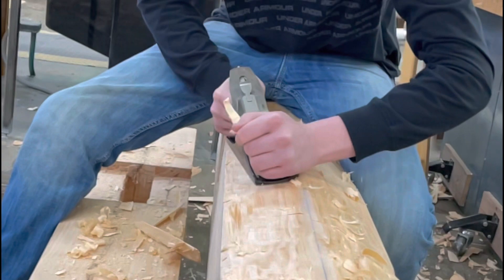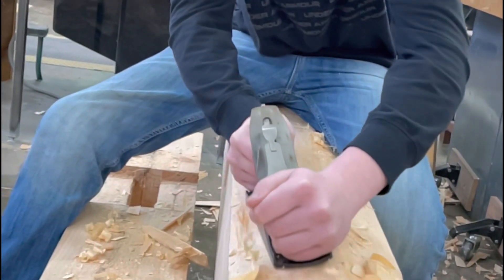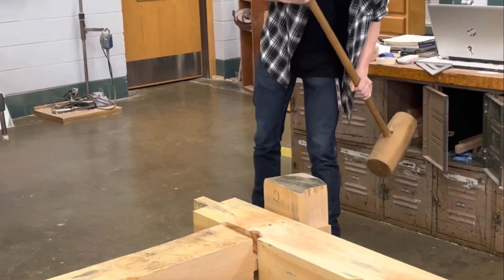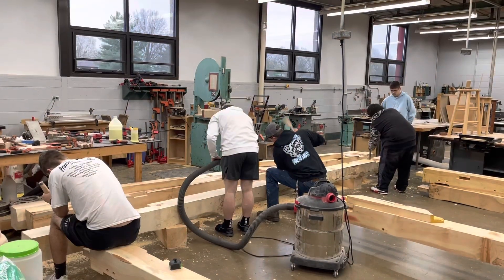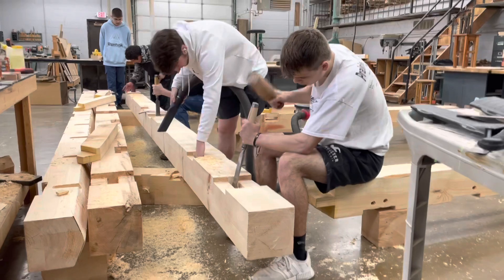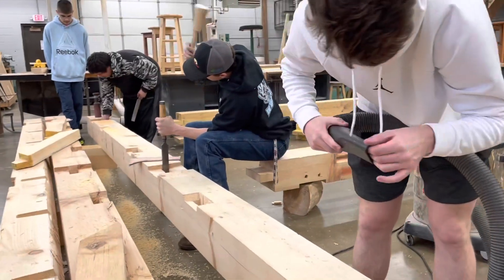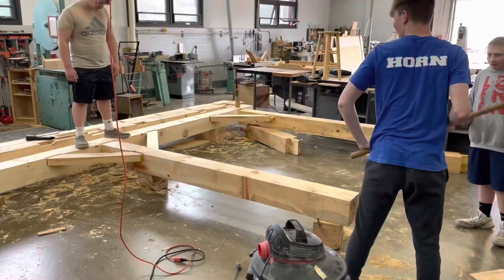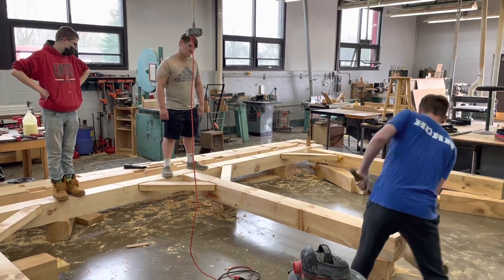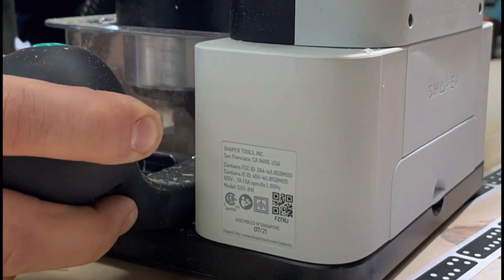They don't want to be told what to do — they want to work their way through their problems. This was one of my favorite shots going back through my videos. It's just neat to see those students all working on that one beam together, different parts, heads down, not using their phones, just working.